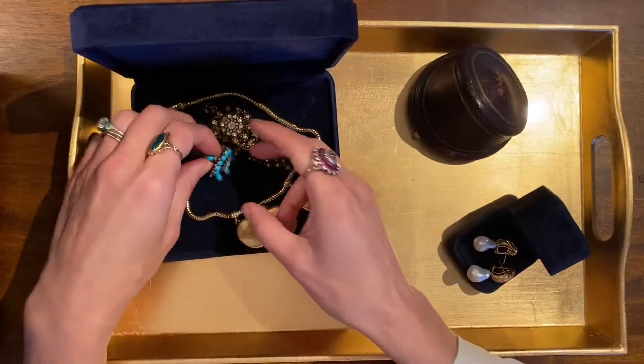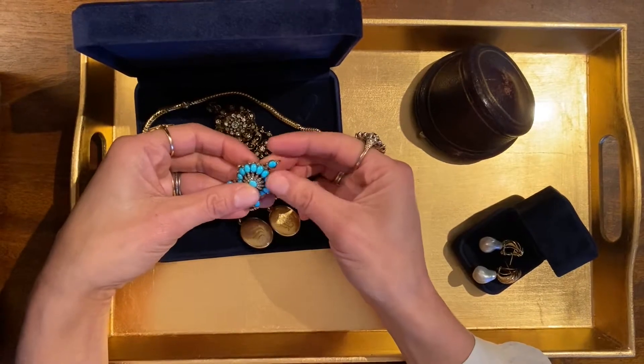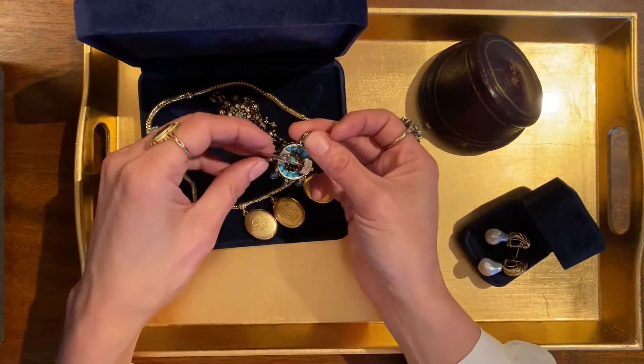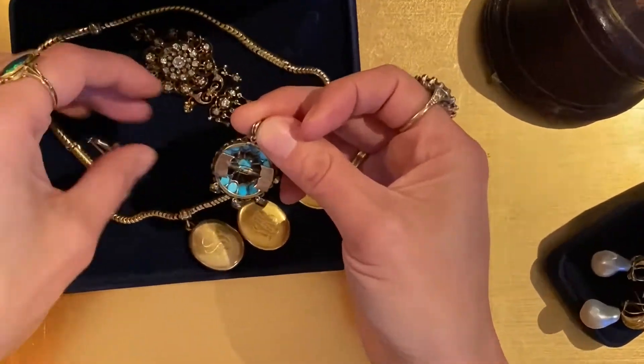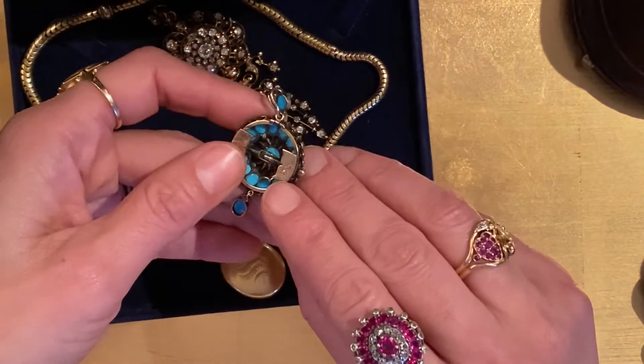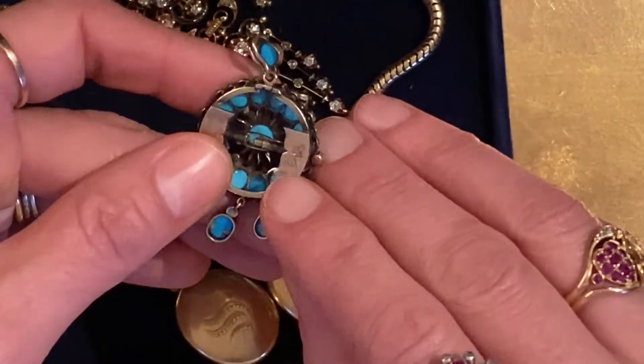Hi, I'm Elizabeth from Doyle and Doyle, and today we're going to be talking about convertible jewelry. This is a convertible pin pendant. When you're wearing it as a pin, you would remove this bail, and when you're wearing it as a pendant, you remove this pin, which I already have removed. Part of what makes this so special is it has this beautiful engraving that's normally hidden under the pin part.